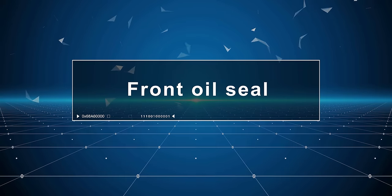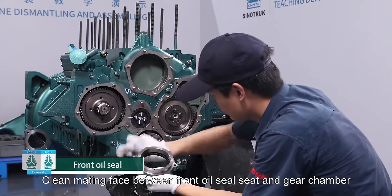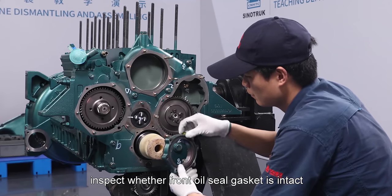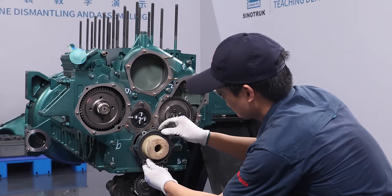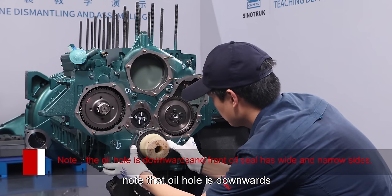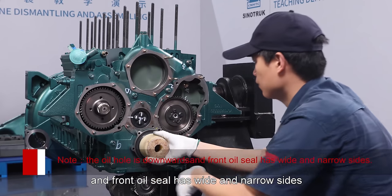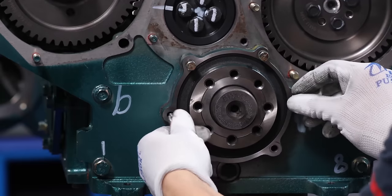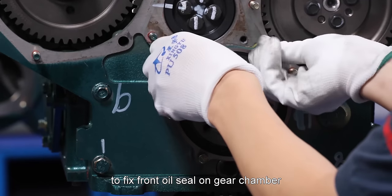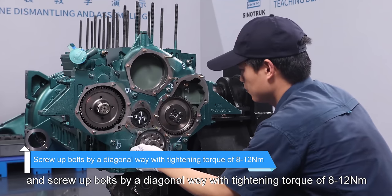Front oil seal: Clean mating face between front oil seal seat and gear chamber and wipe with cloth. Inspect whether front oil seal gasket is intact with no damage. Install front oil seal into the front end of crankshaft by special tools. Note that oil hole is downwards and front oil seal has wide and narrow sides, then take off special tools. Screw in six bolts pre-applied with glue to fix front oil seal on gear chamber and screw up bolts by a diagonal way with tightening torque of 8 to 12 newton meter.